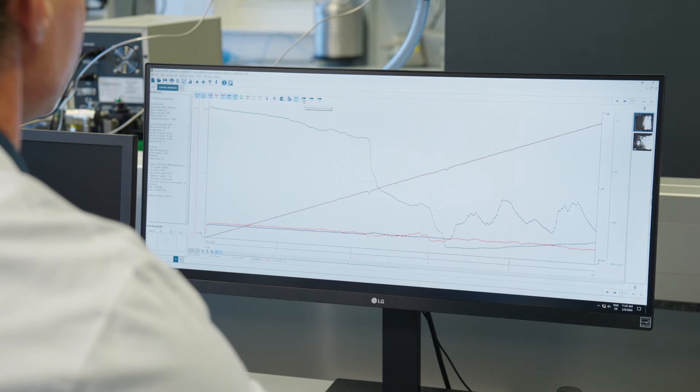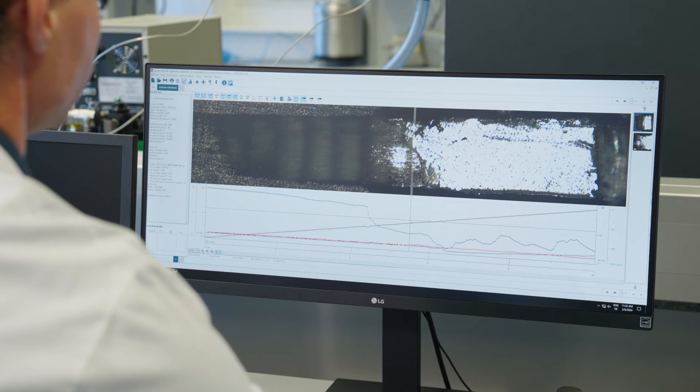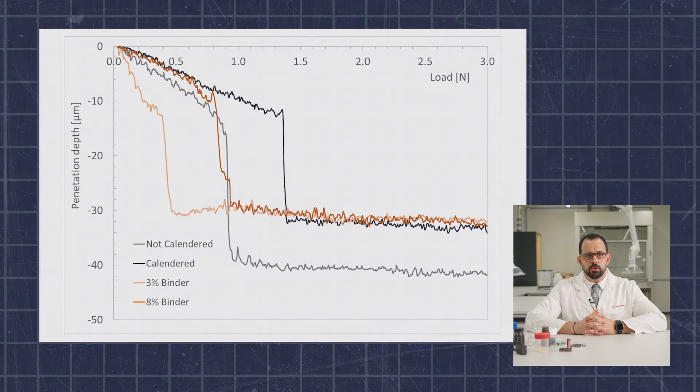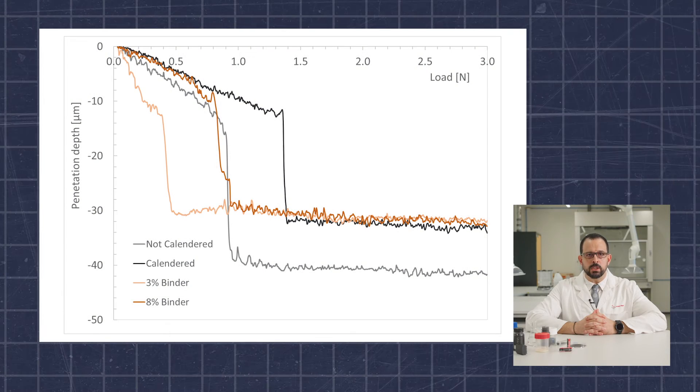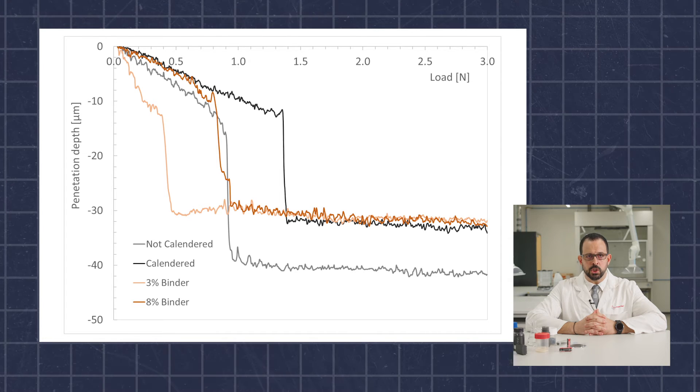Once this is done, the software will record a so-called panorama picture of the entire scratch. This panorama image is then superimposed with a graph of the scratch so that data can be interpreted visually while following the corresponding scratch pattern. In this example, we can see the scratch being performed and at what nominal force complete delamination occurs. The higher the force required for delamination, the better the adhesion of the electrode coating.